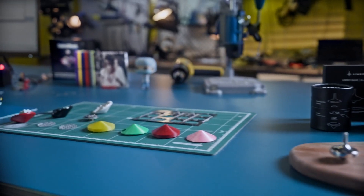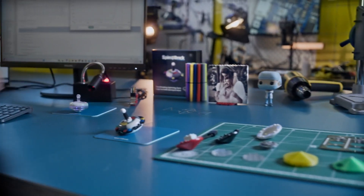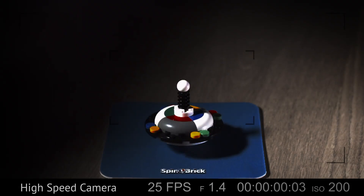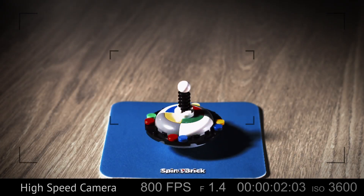We've been creating magical toys for the last seven years, and we created Spin Brick exactly the way we imagined it, without any compromises. We're sure you're gonna love it.